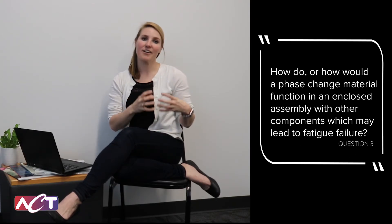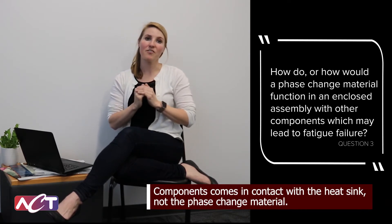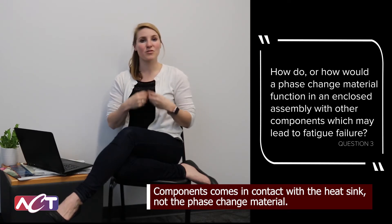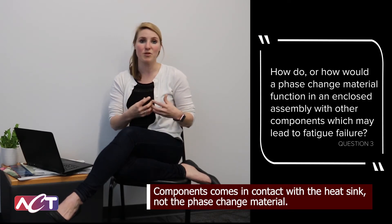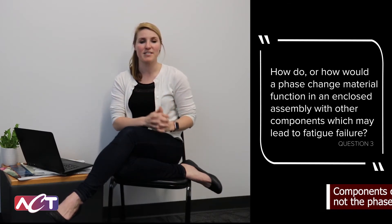When we design a PCM heat sink, we're designing it for the entire enclosure. We don't want your components to actually come in contact with the PCM itself — it's coming in contact with the heat sink. So as you're going through these different freeze-thaw cycles of the PCM, any expansion would not cause the heat sink itself to move. Therefore, you would not experience the same stress or strain you see with thermal expansion.